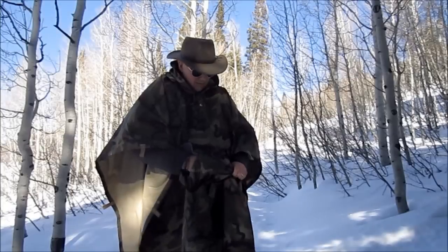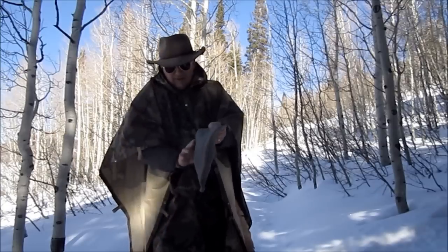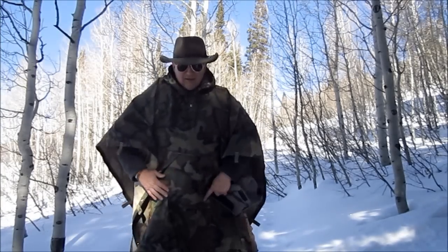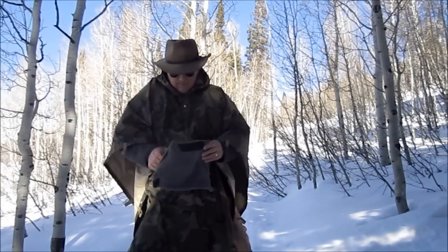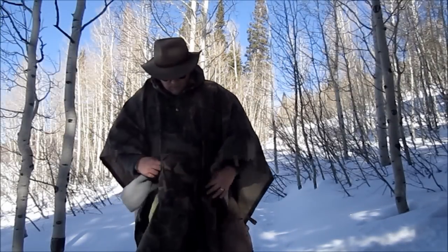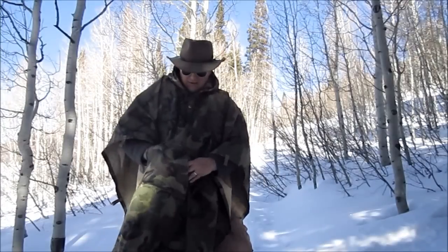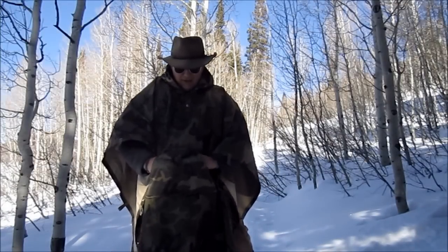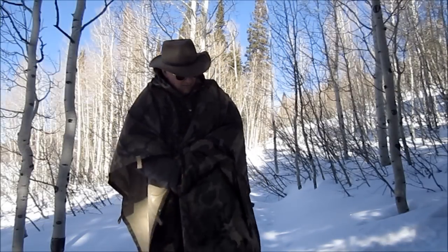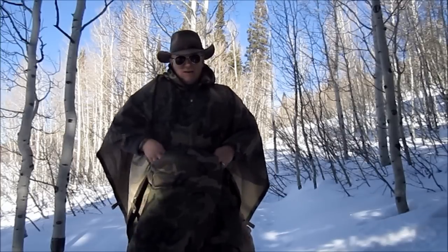I'll just pull it right out and show you real quick. It's easiest to put it in when the poncho is not on you, laying down flat. So there you go — there's the fleece liner for the hoodie pocket, with the Velcro strips here that match the Velcro that comes already in your hoodie pocket. It's just a matter of shoving it in there and sticking it into place. It's much, much easier to do when you don't have your poncho on, but still not that bad. You just match up your Velcros to the different spots. There we are — got the hoodie pocket liner in place.